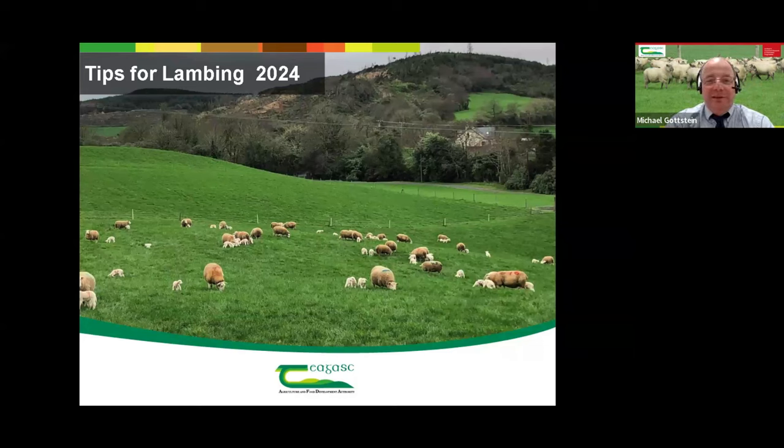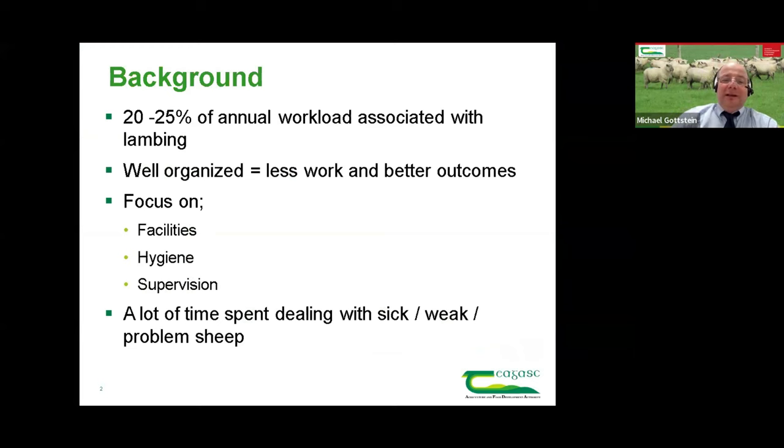Good evening, ladies and gentlemen, and welcome to this evening's webinar. It's just about tips and tricks for lambing. Some background to consider: 20 to 25% of the annual workload associated with sheep is at lambing time. So it's a very time-dense period, with a lot of the annual workload crammed into a very short period, creating a good bit of stress and a lot of work.